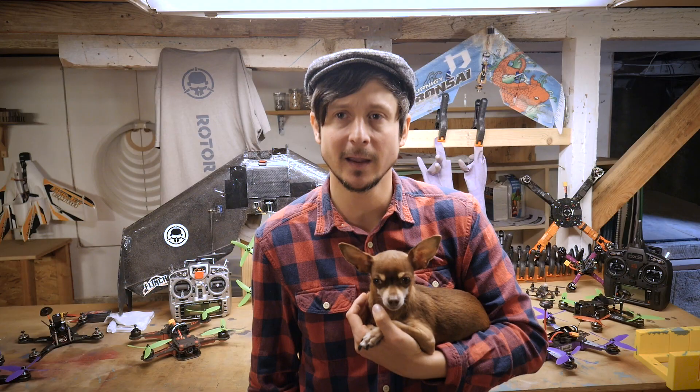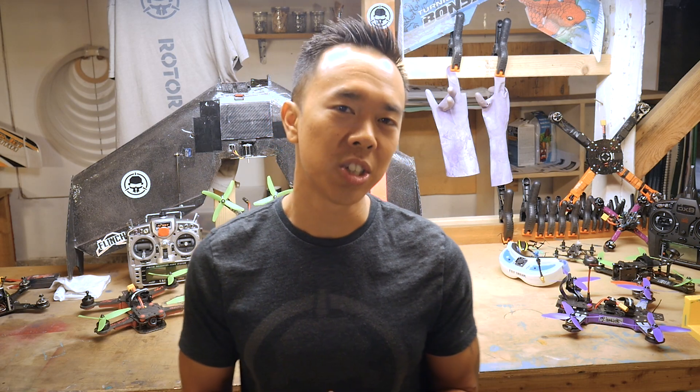GoPro Hero 4 Silver — the one with the little screen on the back. The screen on the back is actually really handy so I can look at flights. Hero 4 Black as well. If it's lower light, I'll shoot in a lower frame rate; if it's higher light, I'll shoot in a higher frame rate. Protune — I set my ISO at 400. I've been changing the GoPro color to flat because that allows me to play around with color correction a little bit more later on in post.